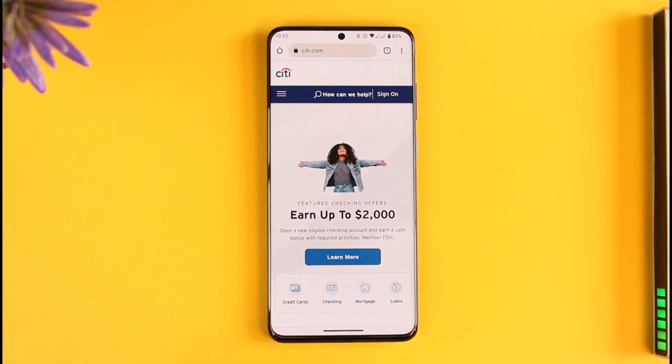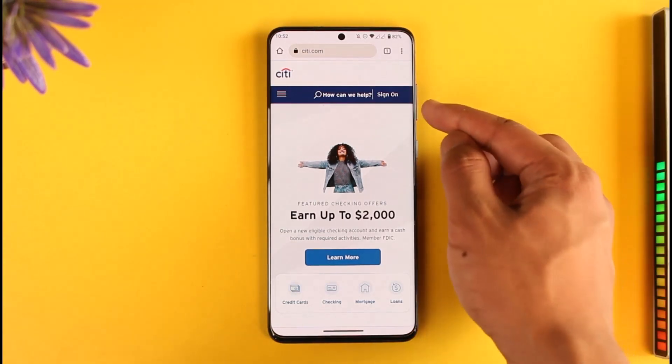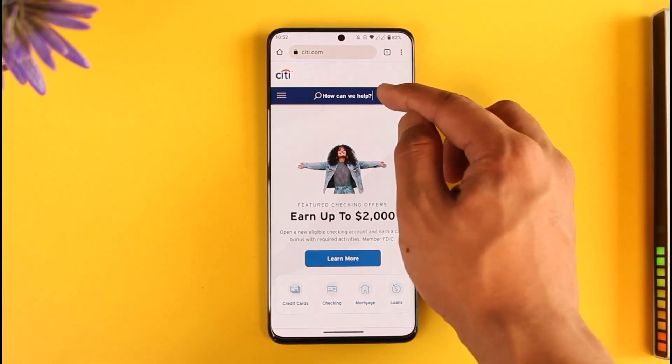To activate your Citibank card, first open up your browser and go to citi.com. I will also make sure to drop a direct link down in the description box below. Once you are on the website, you're going to see this type of page where you find the sign on option from the top right corner.